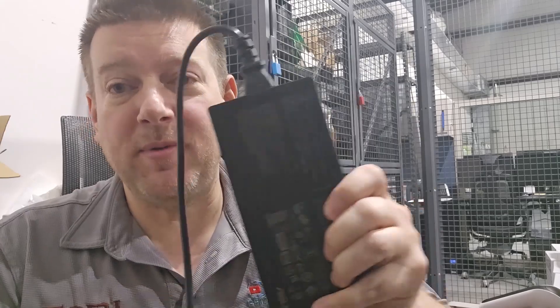Hey everyone, welcome back to Better Biomed. Today I want to talk to you about something that nobody seems to be talking about, and that is your IECs. Now this is a power brick for my laptop, but it still contains an IEC.